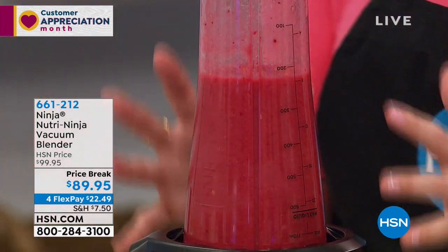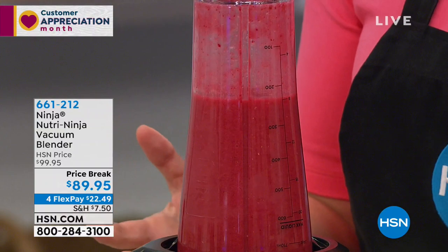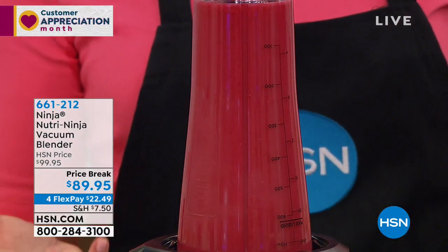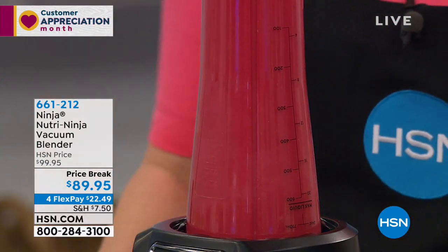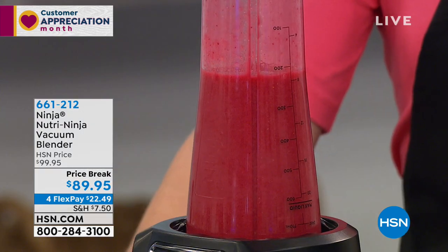You don't have to babysit your blender — it's going to do all the work for you. The shape of the container is going to bring all of those ingredients to the bottom. It's going to just liquefy all of your ingredients, whether it's frozen, whether it's scams, whether it's apples — no matter what you put in there, it's going to be ready to go. It's hands-free. But when you want to stop it, you shake it, put it back on to get all the ingredients separated.